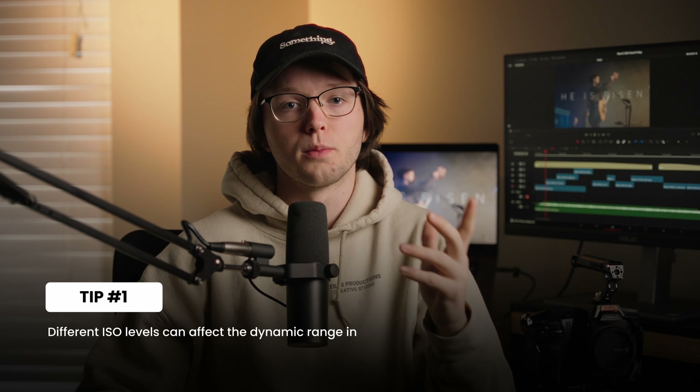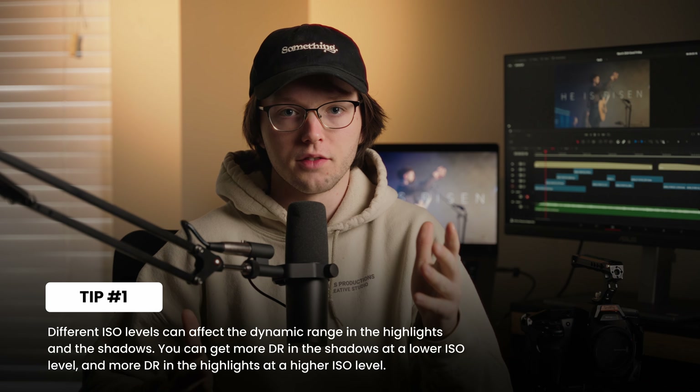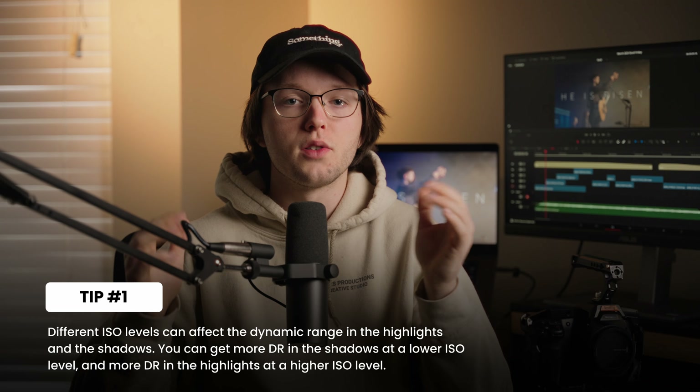Tip number one comes from Rob Ellis. Rob Ellis has a great channel on lighting breakdowns and cinematography. What I learned from him is something about dynamic range. Dynamic range is something you hear about all the time, and usually solid cinema cameras have 13 to 16 stops of dynamic range — that's pretty standard. But what I didn't know about dynamic range is that on the black magic camera, when you expose your ISO levels...